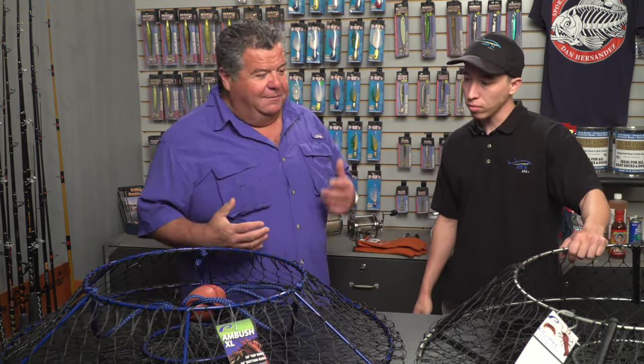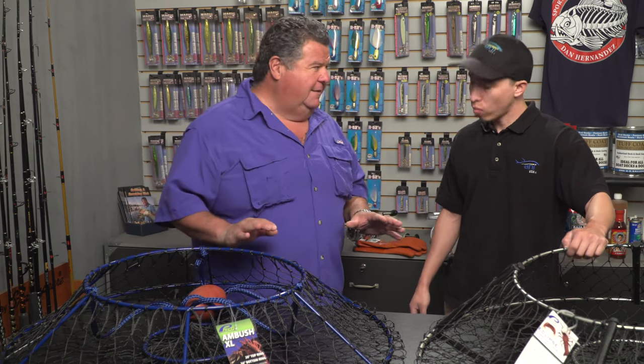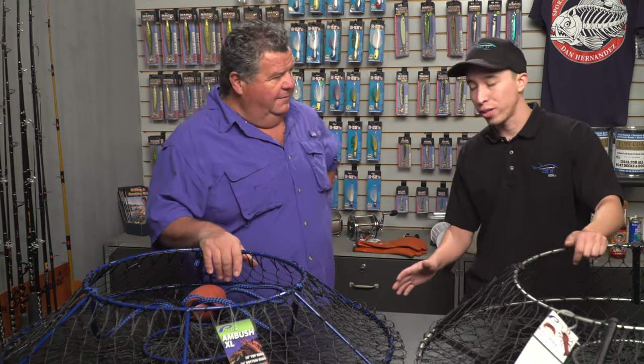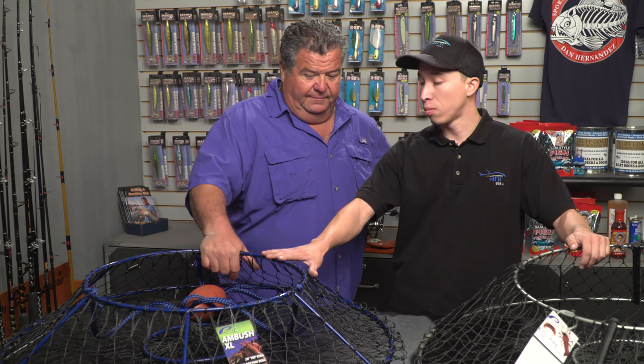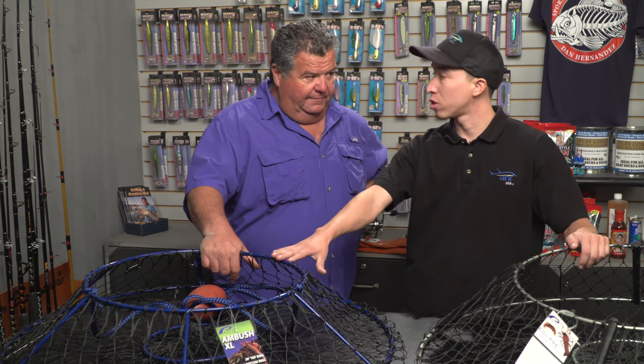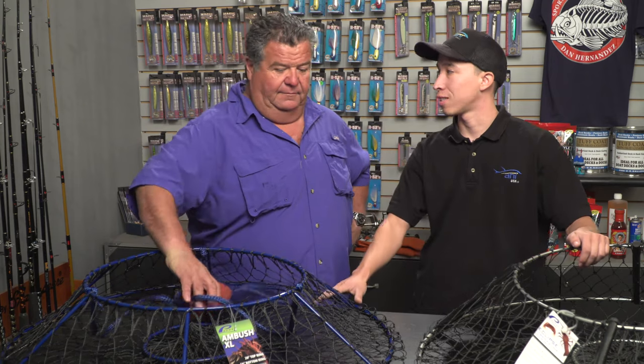Let's tell our viewers a little bit about the different styles of hoop nets. You basically have three different designs. Promar currently offers three different designs. We have a rigid, which is the Ambush series, and we actually have two models in the Ambush series — the Ambush, which is a 32-inch hoop net, and the Ambush XL, which is a 36-inch hoop net.